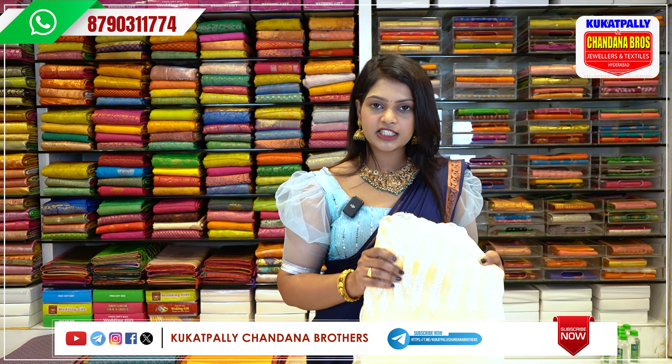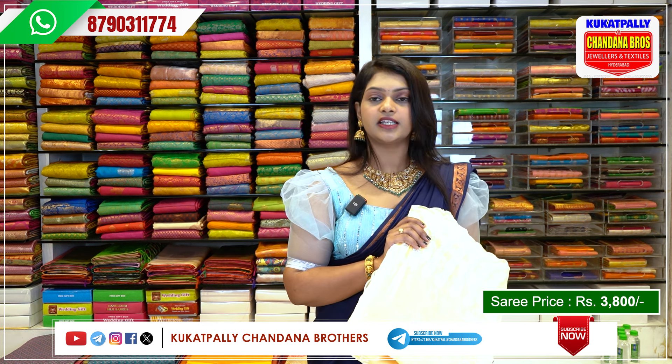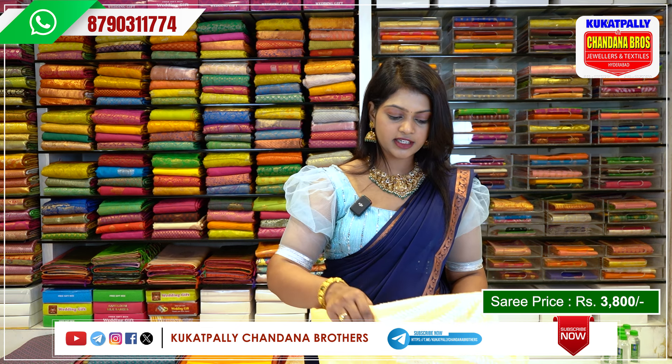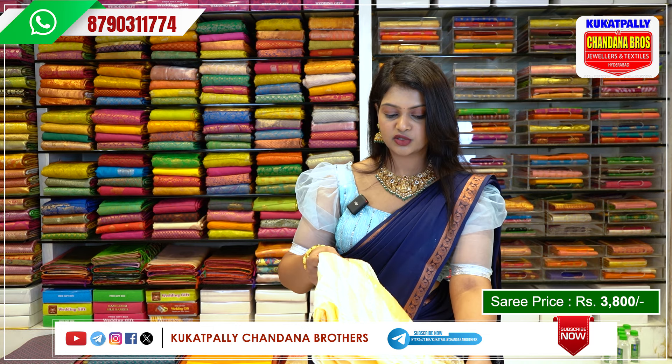I will show you the collection of glass-tissue sarees. There are a lot of trends, and there are a lot of glass-tissue sarees that are full-viral. I will show you the glass-tissue sarees.